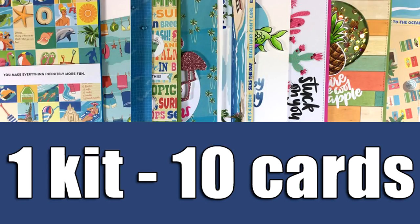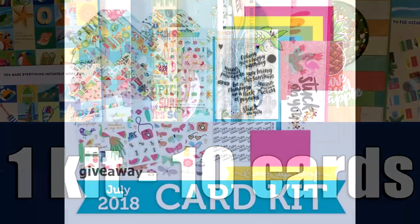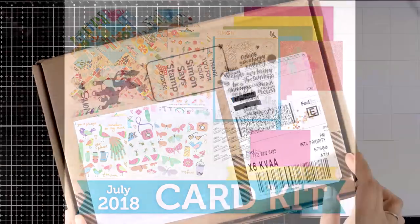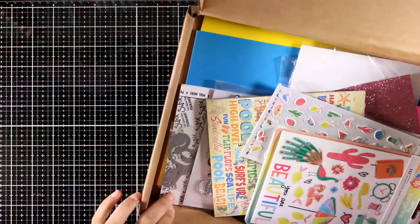Hi and welcome back, it's Vicky here with my one kit, 10 cards. This time I will be working with the July card kit by Simon Says Stamp. First let's take a quick look at what's included.